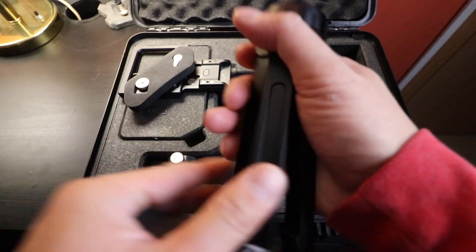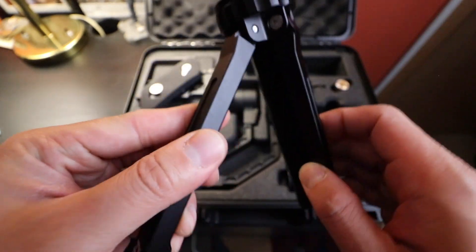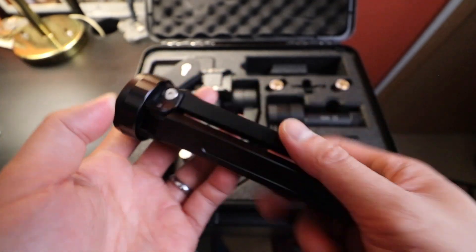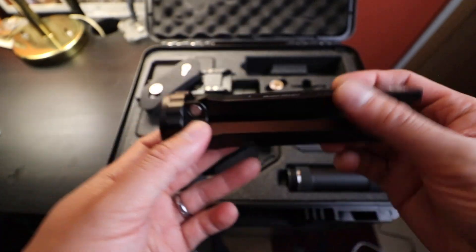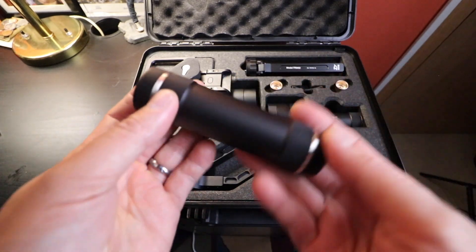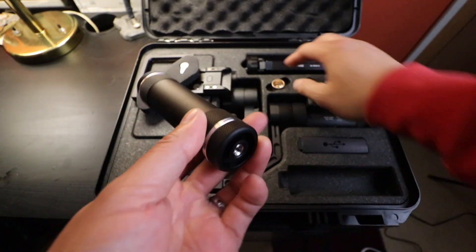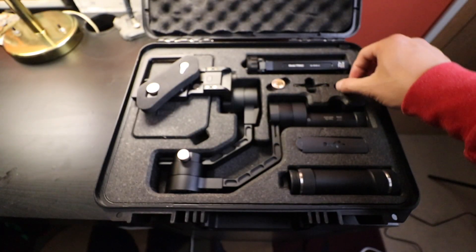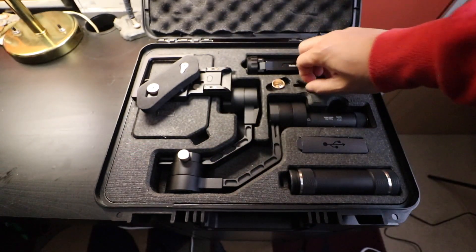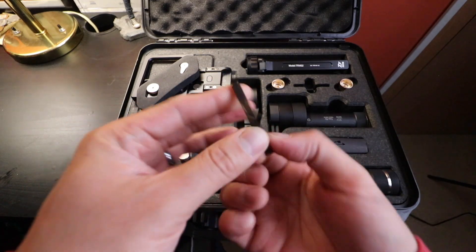This is one of the reasons I chose the Zhiyun Crane Plus — it comes with a tripod. The Zhiyun Crane V2 doesn't come with a tripod; you have to buy it separately. Here is the actual gimbal. This is the middle of the gimbal where you put the battery, and this is where you attach the tripod. It comes with two screws. This is for mounting your camera on the gimbal, and there's also a lens support — if you have a longer lens, this part will support it.